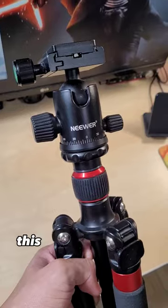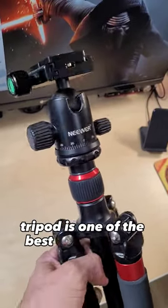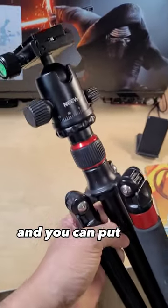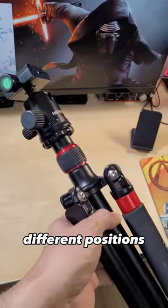Awesome find of the day. This here is a newer tripod. It's one of the best tripods I have ever tested because it's really sturdy, and you can put this tripod in a lot of different positions.